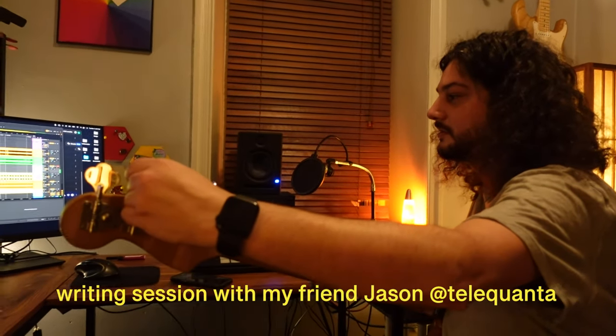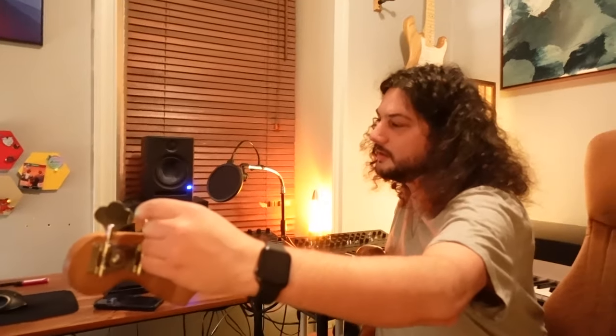Gotta be in tune. Music recording 101: tune the instrument. Tune your instrument before you hit record. Come on, people.